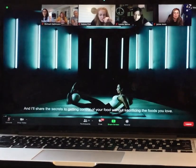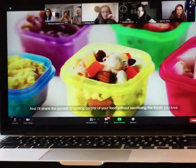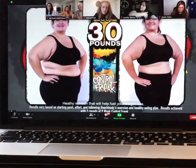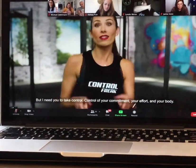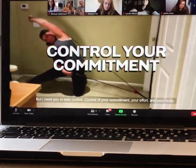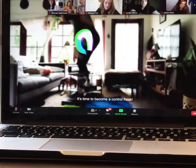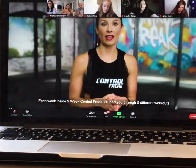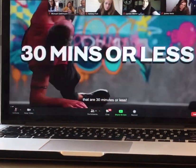And I'll share the secrets to getting control of your food without sacrificing the foods you love — healthy nutrition that will help you fuel your weight loss. But I need you to take control: control of your commitment, your effort, and your body. It's time to become a Control Freak. Each week inside 9-Week Control Freak, I'll lead you through five different workouts that are 30 minutes or less.